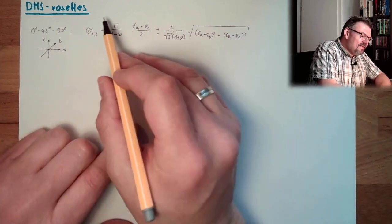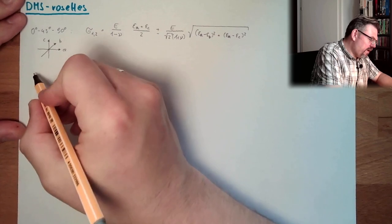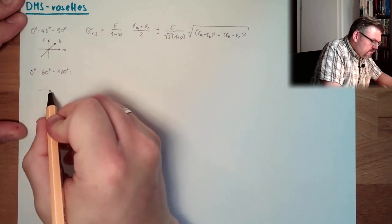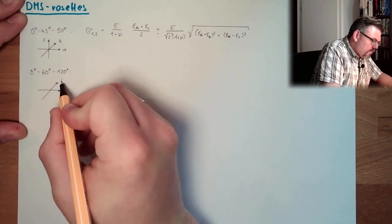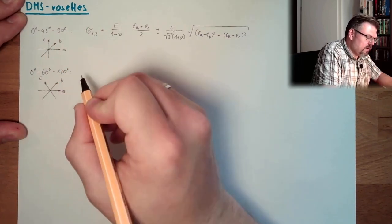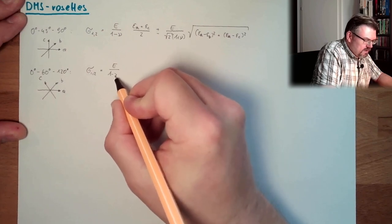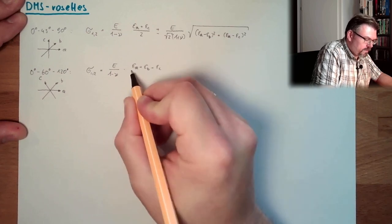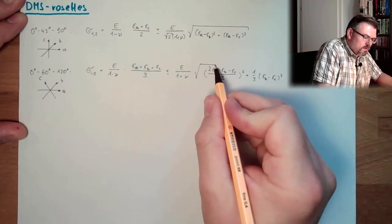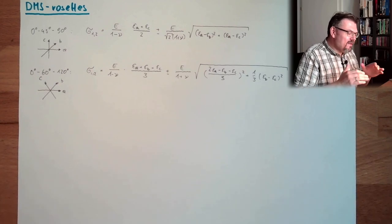If we have a 0, 60, 120 degree rosette — labeled A, B, and C at 0, 60, 120 degrees — then sigma 1 and 2 is calculated similarly, but not equally. Also a formula. So these are the two main stresses.